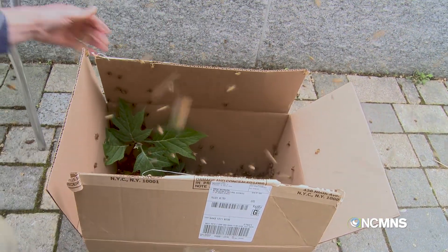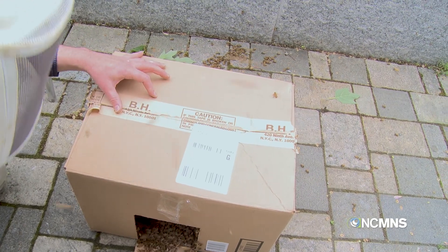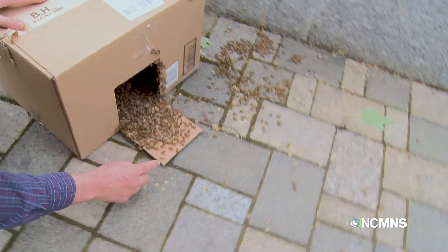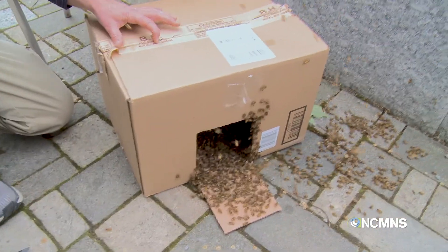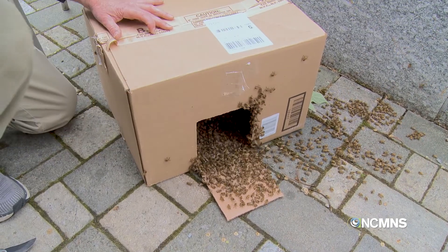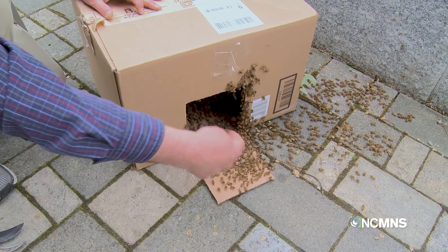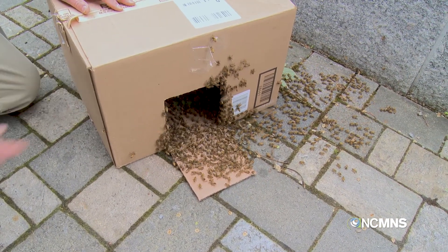We're going to close this up and open this little drawbridge here so they can kind of find their way in. This is heavy — I'm not expecting this quite a bit. It's a big heavy swarm. I'm going to go ahead and tape this shut, and hopefully all of these will start finding their way in. You can see that they're all marching towards the queen right now.